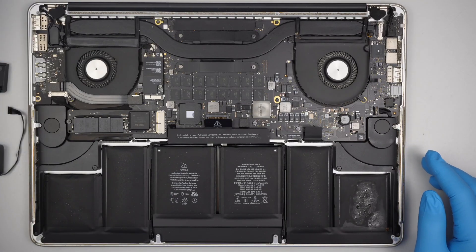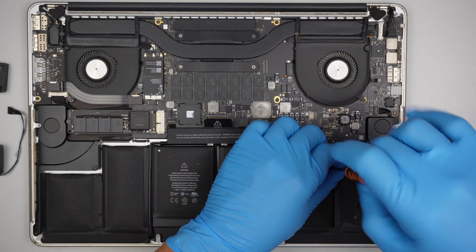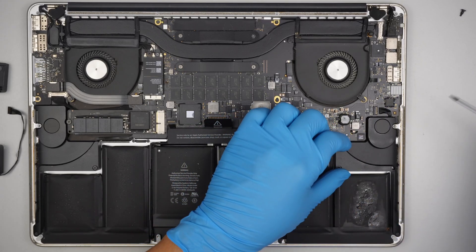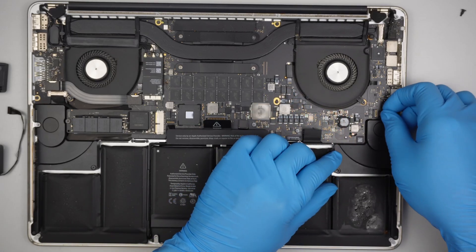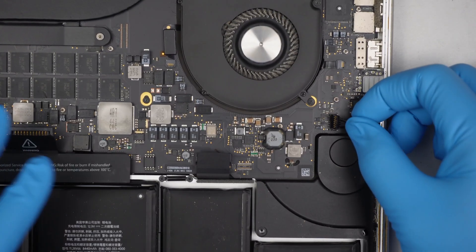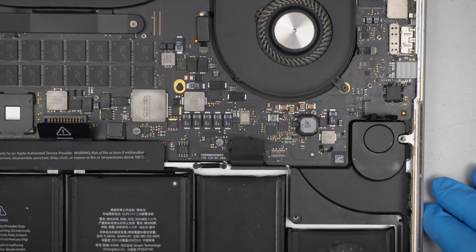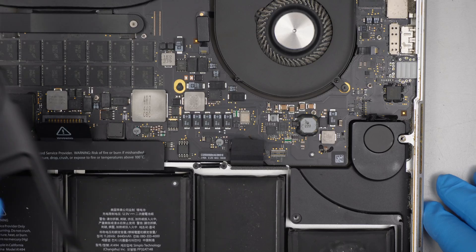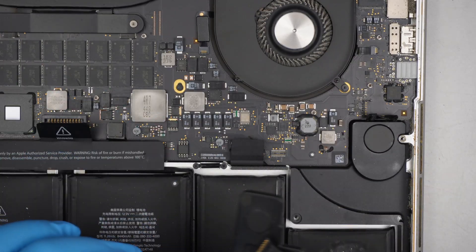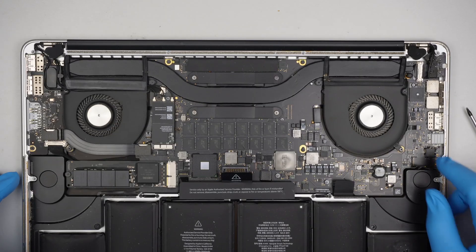The next step is to use a Torx T5. Disconnect the speaker by lifting up the connector straight up — do not pull it, just lift it straight up to disconnect. I'm trying to do a shortcut here but it doesn't seem like it will work. There's a lot of other stuff I need to do. In fact, I need to remove the whole motherboard. I was hoping for a shortcut but it doesn't seem like it.